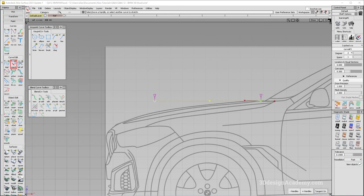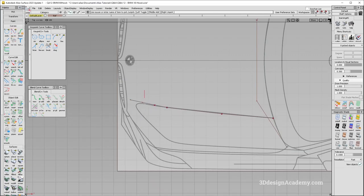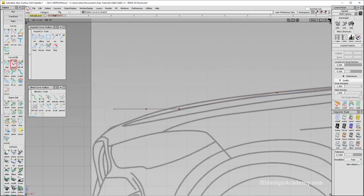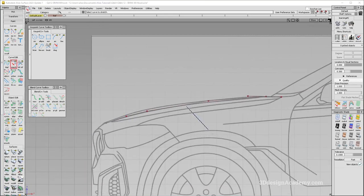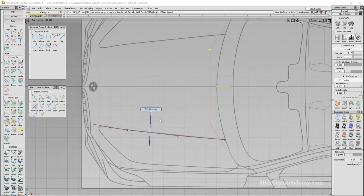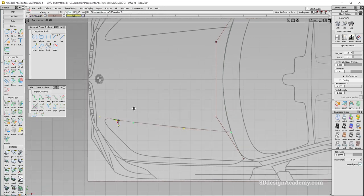From the side view, I'm going to give it a little bit of crown as well — that looks pretty good. I'm going to snap another curve over here, make it degree two. Using the stretch tool, I'll push it down and give it a little bit of crown. Now that those curves are set, I'm going to create a new layer and put these two curves over here, then apply symmetry.